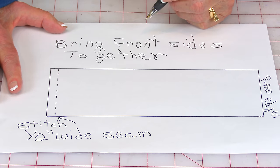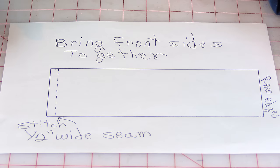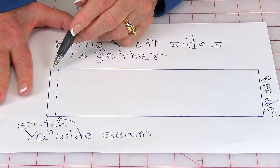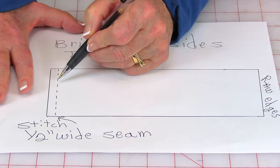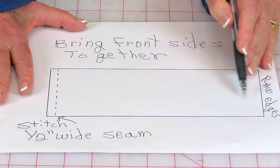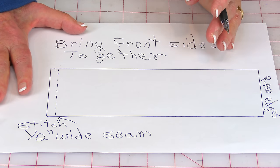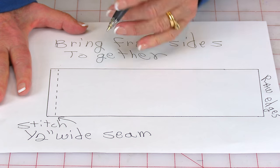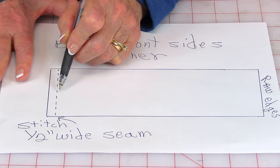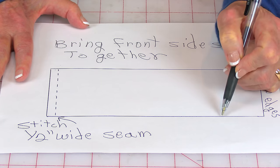If you want to make the longer table runner, take those two sections you cut, fold them and bring the front sides together, pin this edge, and stitch a half-inch seam. Then from this stitched edge, go out how far you want the table runner to be. For example, if you want a 60-inch long table runner, divide that in half — that's 30 inches — because you want your seam to be in the middle. So go out 30 inches plus a half-inch seam allowance and do your cut.